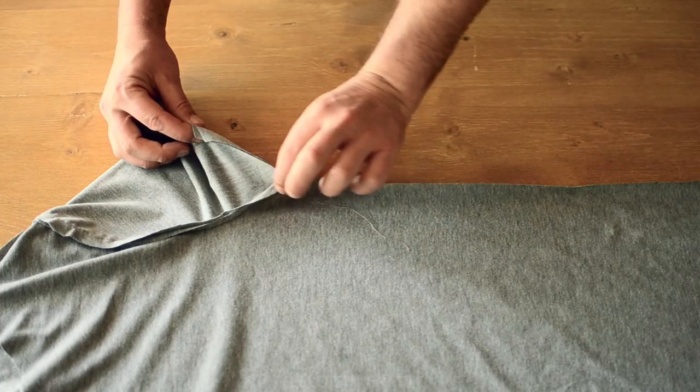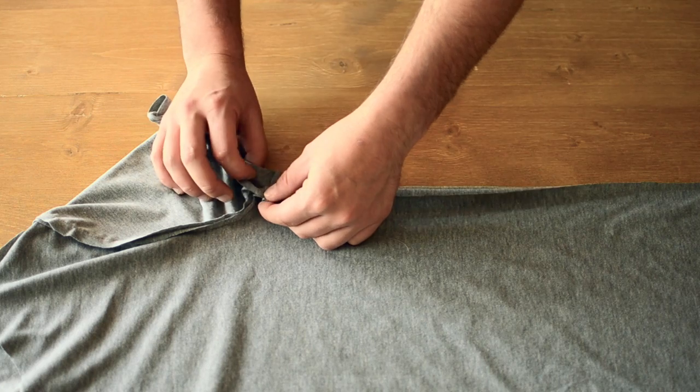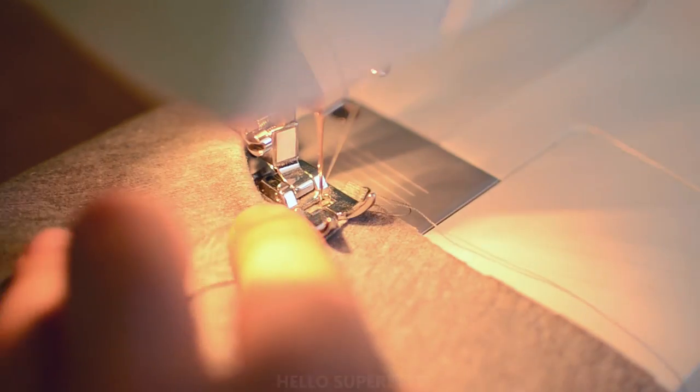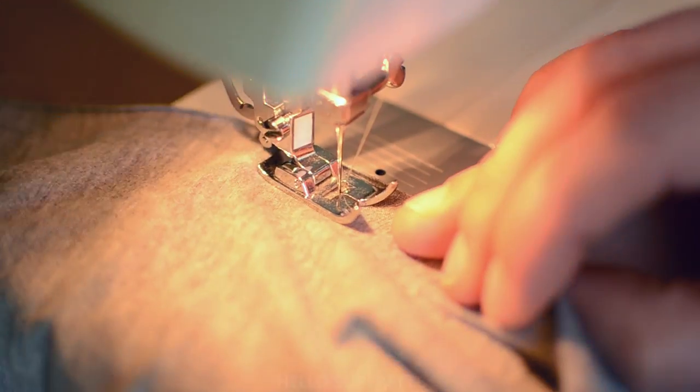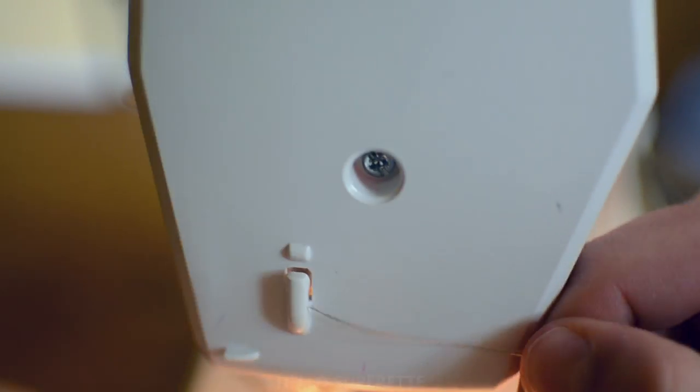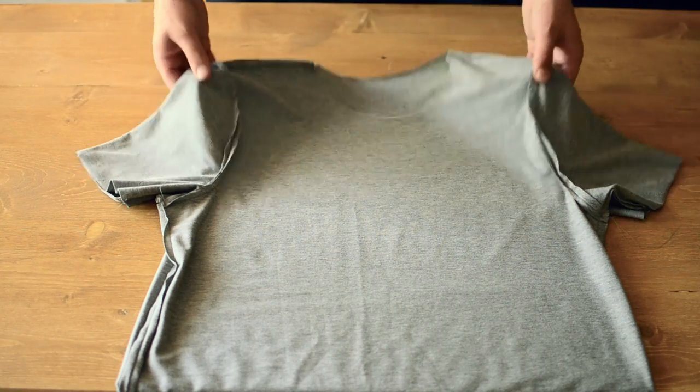Ça commence à ressembler à un t-shirt. Maintenant, on va assembler les côtés. La petite astuce, c'est de faire coïncider les deux coutures de la manche. Et vous venez coudre en commençant vers le bas du t-shirt, puis vous vous repositionnez et vous cousez vers le bas de la manche. Voilà, là ça ressemble vraiment à un t-shirt.